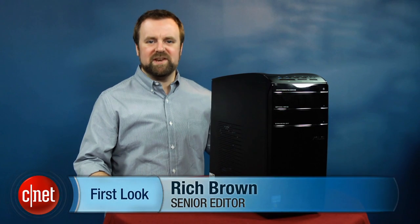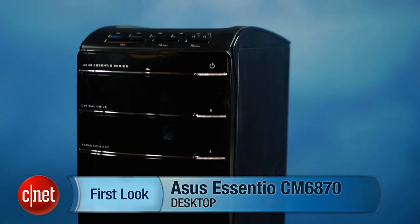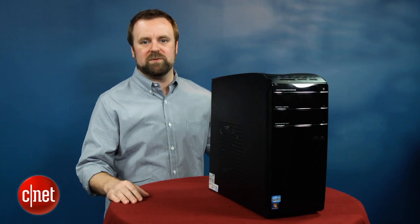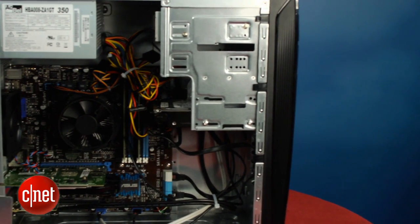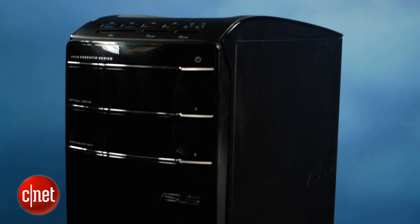Hi, I'm Rich Brown, senior editor for CNET. Today we're going to take a look at the ASUS Essentio CM6870. This boring-looking desktop is a $1,000 PC and it comes with Intel's brand new Ivy Bridge CPU. What that means is that this system has a new processor as well as a new motherboard. There are some interesting features here, but nothing that's really earth-shattering or that's going to change the game for the desktop PC market.